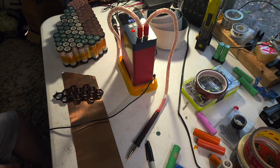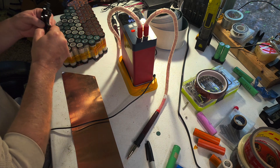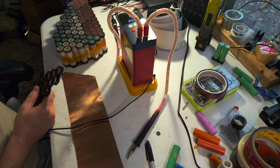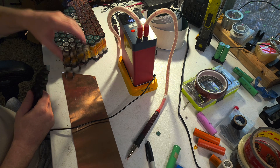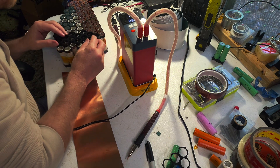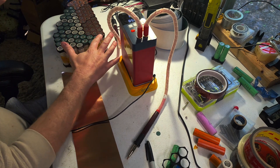Today I wanted to do a quick video on making your own copper bus bars. This would also apply to nickel or any other material you might use for a bus bar. The reason I'm doing it this way, instead of buying pre-made bus bars, is that there aren't any pre-made bus bars that fit my cell configurations. Since this is a triangle-shaped pack, I had to make some funky cell groupings, so I needed to custom make my own bus bars.